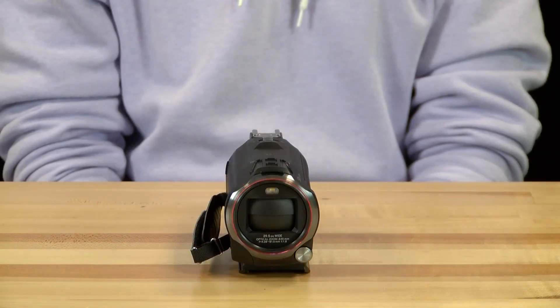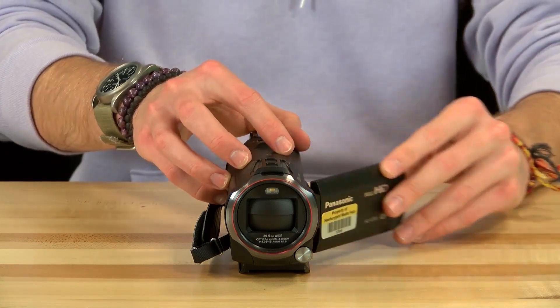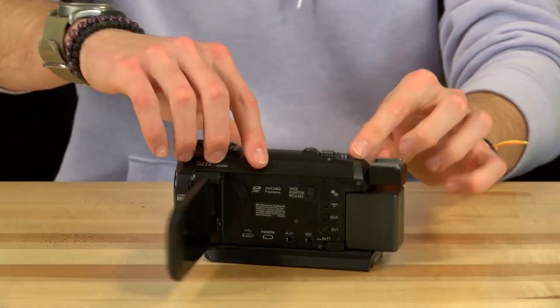Now we can finally turn the camera on. To do so, press the power button which is located behind the movable display screen at the bottom right of the control panel.